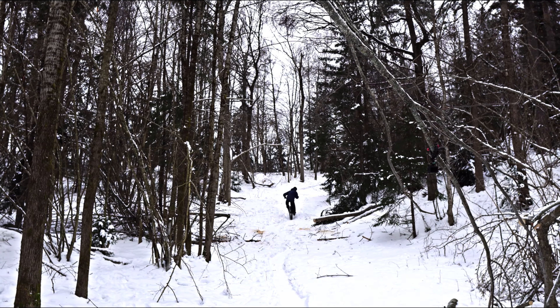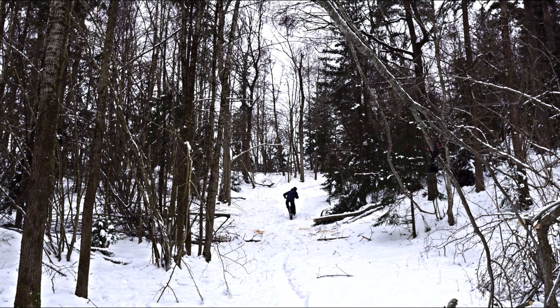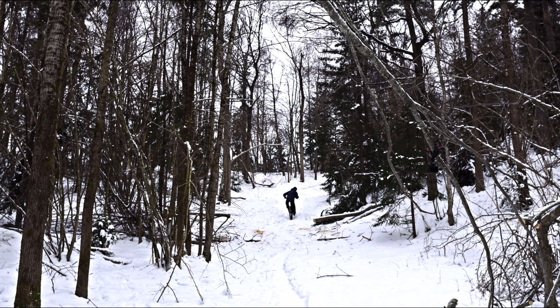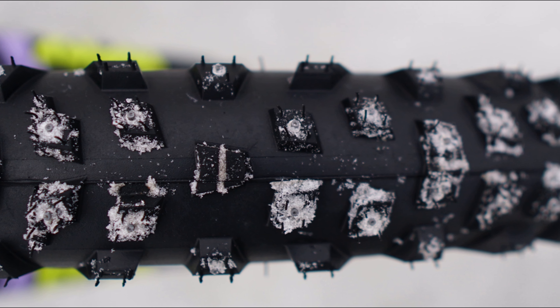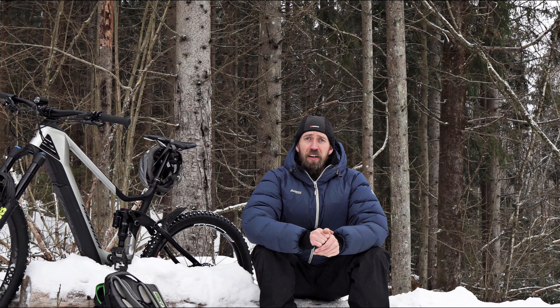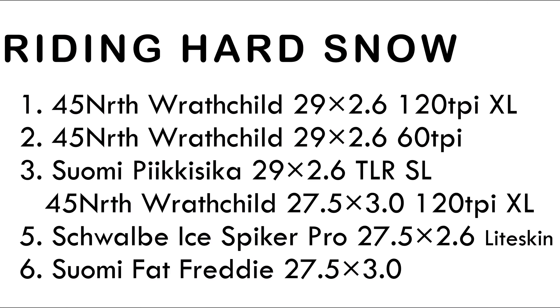And when it gets properly hard, the big XL studs on the 120 TPI 45 North tires really dig in — it's pretty extreme how much grip you get in these conditions. The 45 North Ratchild 60 TPI with the smaller studs is still fine. Just like the IceBiker Pro, they're nimble with still decent grip.